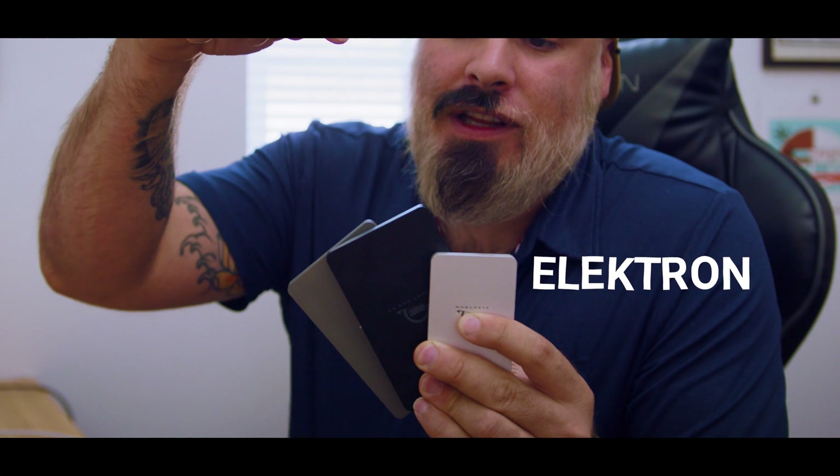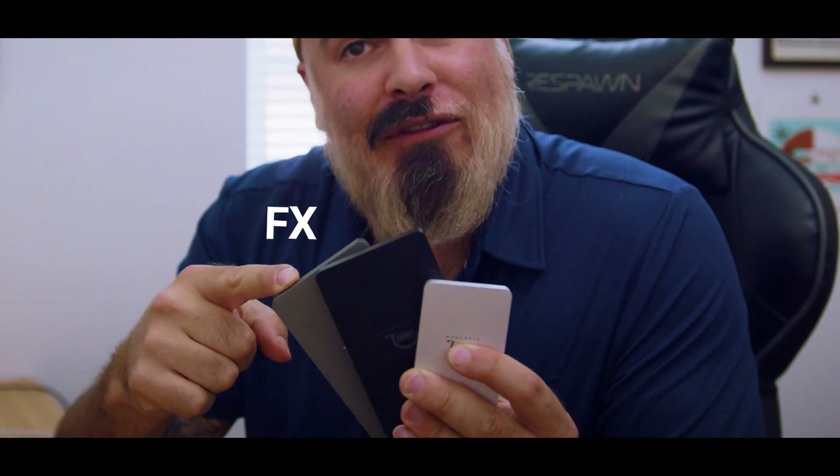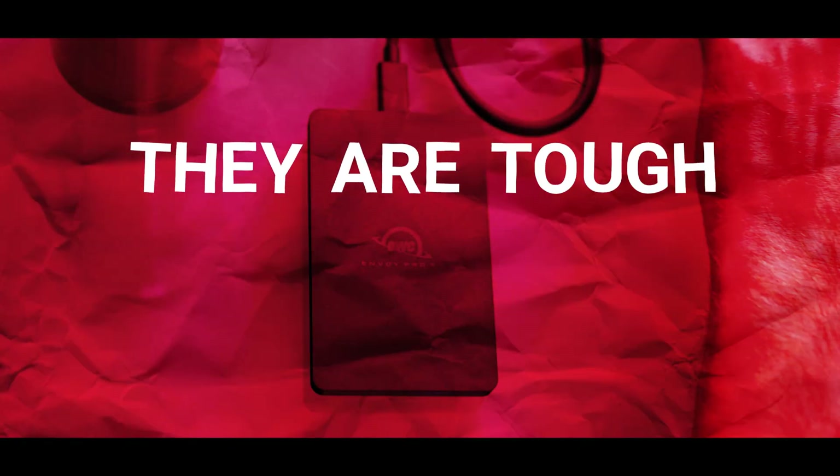Hi, I'm John from OWC and in today's video I'm going to take you on a little bit of a journey where we show you just how rugged these drives are. The Envoy Pro Electron, the Envoy Pro SX, and the Envoy Pro FX are three of our external bus powered drives and man are they tough.